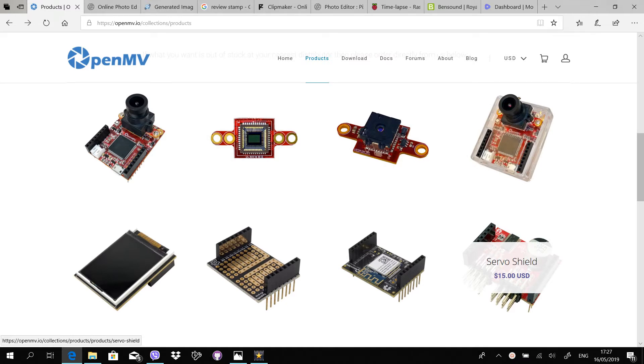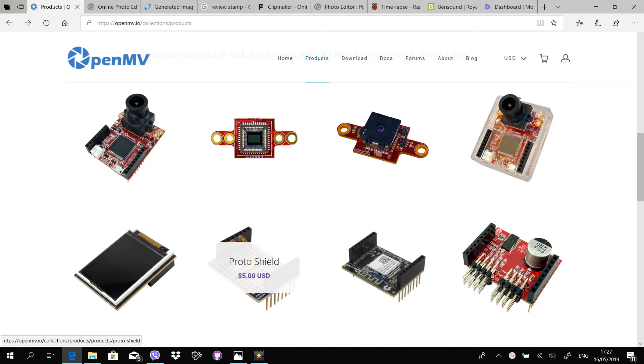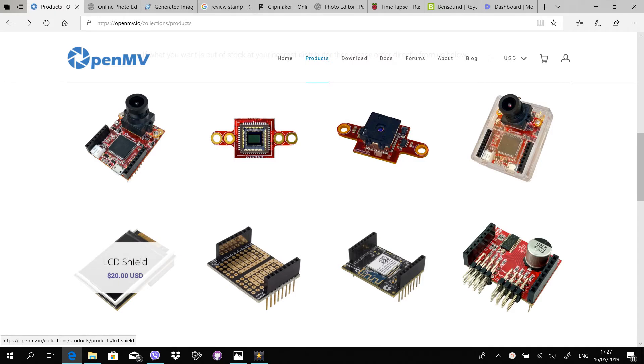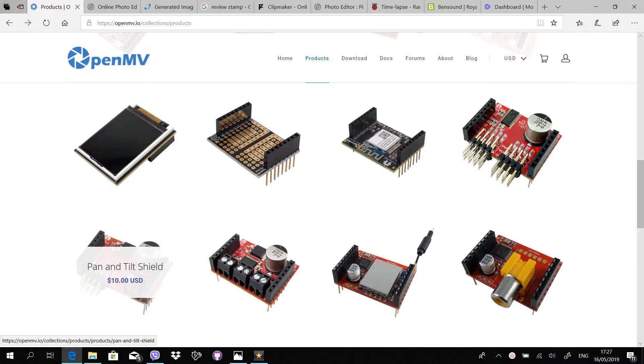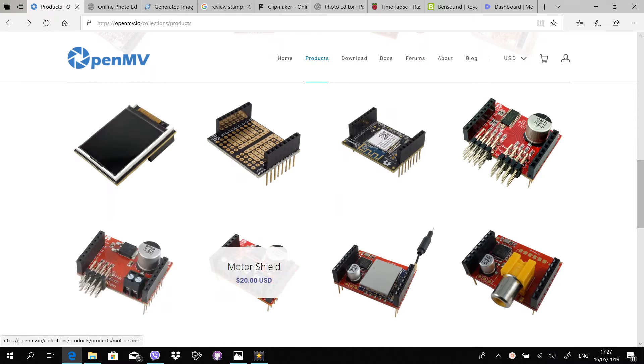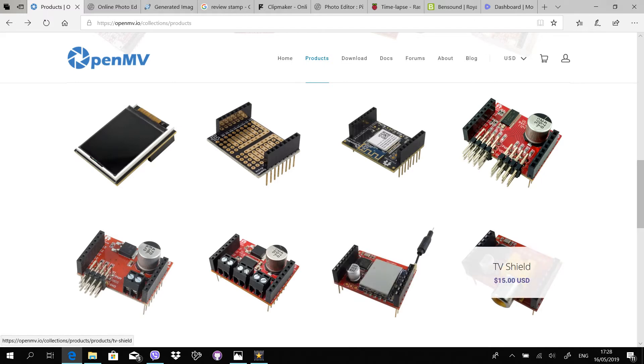Available shields include a servo shield, a Wi-Fi shield, a proto shield to add your own components, an LCD shield, a pan and tilt shield, a motor shield, a wireless TV shield, and a wired TV shield.